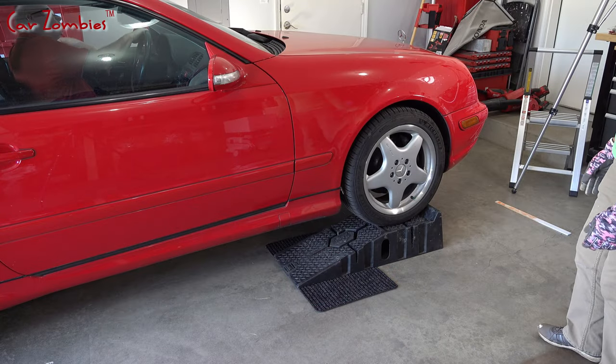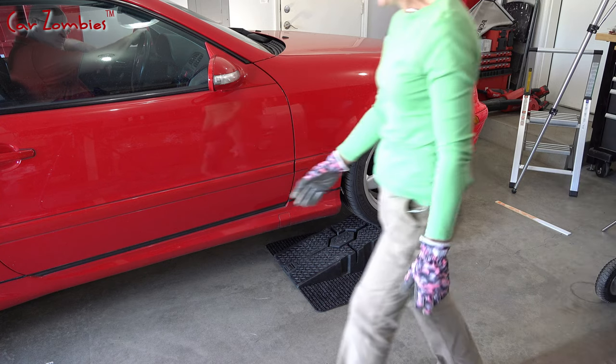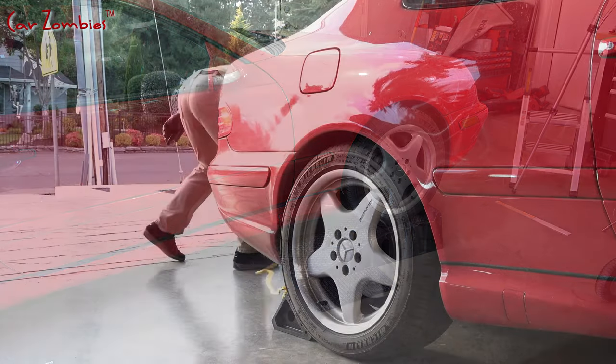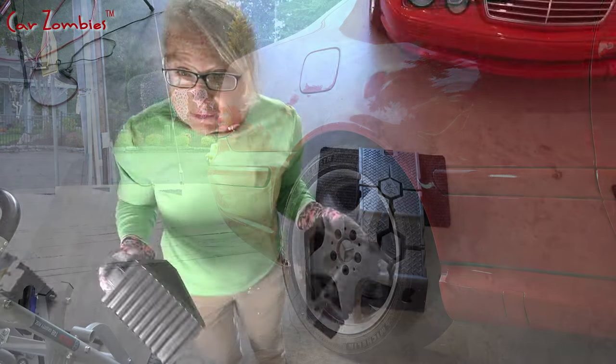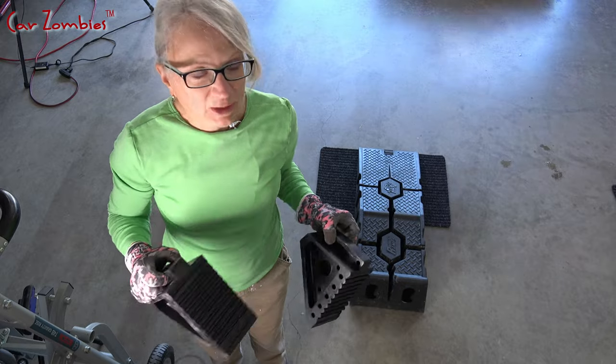I just confirmed something. What? The wheel chocks work. That's good. Don't forget to remove the wheel chocks when you're backing up.